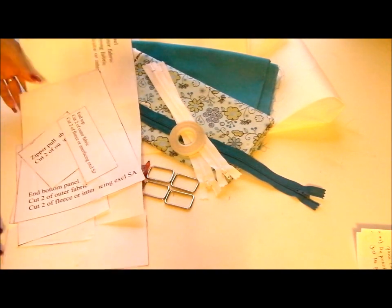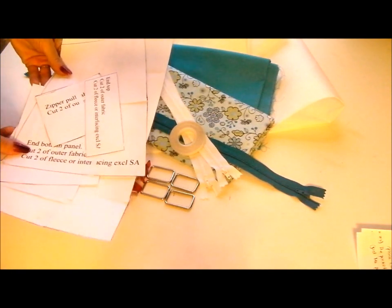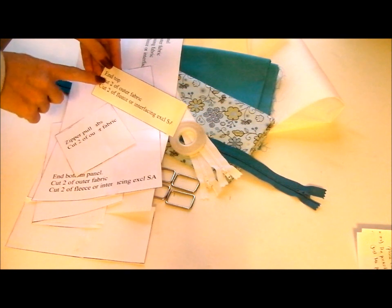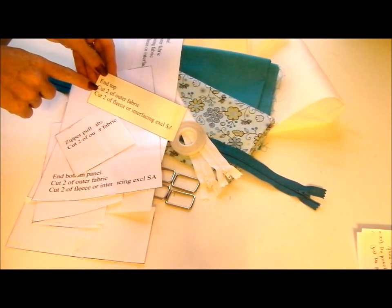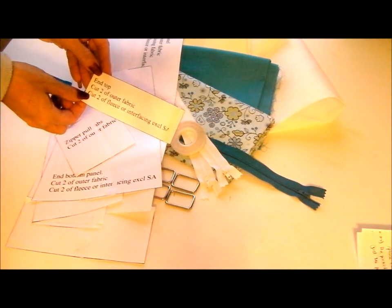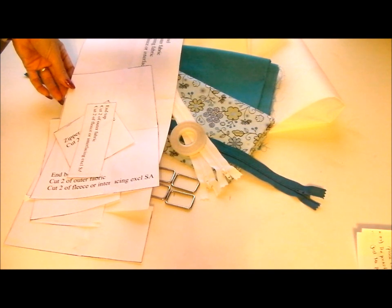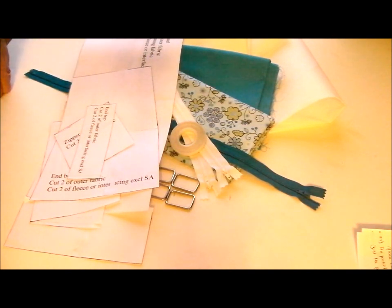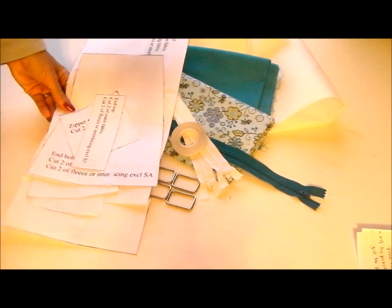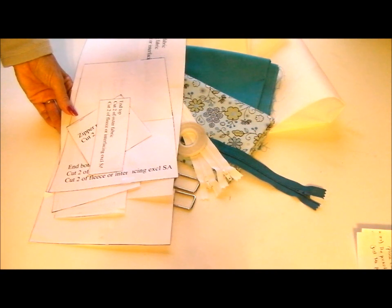The first step in assembling the bag will probably take you the longest amount of time. You'll need to cut out all of your pattern pieces and note on each one what the piece is for and whether you need to cut it from your outer fabric, your contrast, your lining, and the same for fleece or interfacing. Cut out all your fabric pieces, attach your fleece or interfacing wherever needed, and that will probably take most of the time before actually sewing the bag. Once all your fabric is prepared, we'll start to sew.